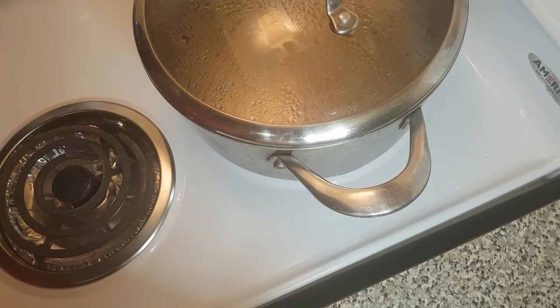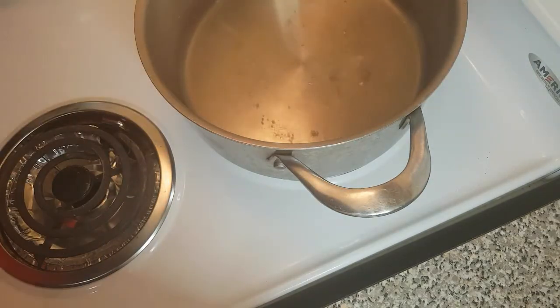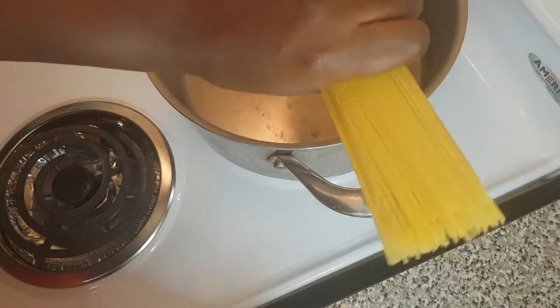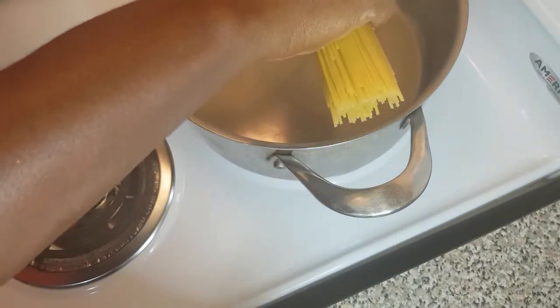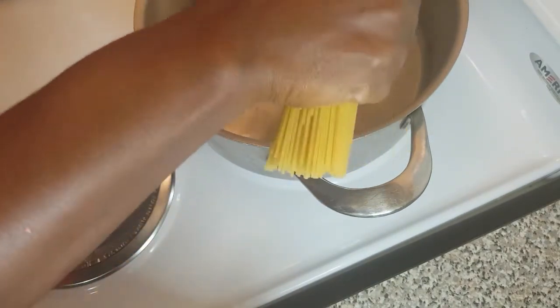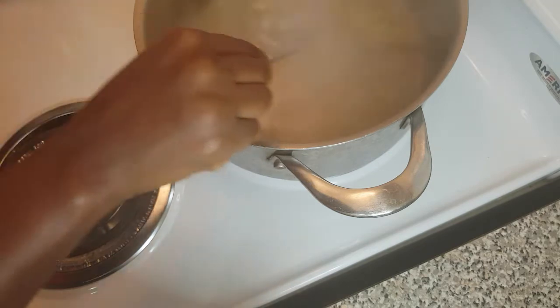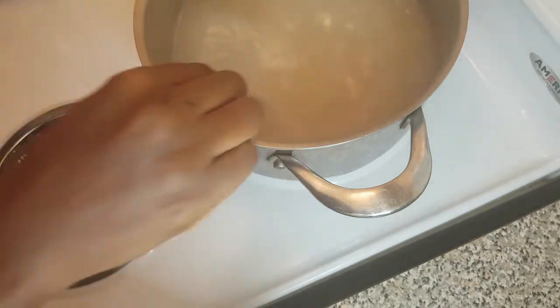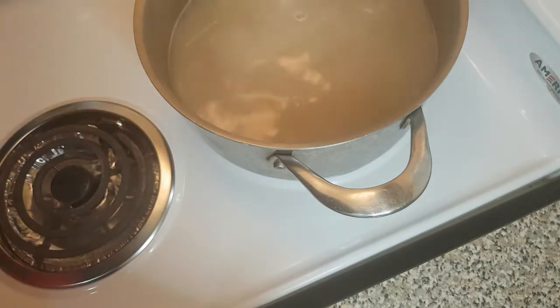The water for my pasta is almost ready — yep, it is ready. I'm going to use one handful of spaghetti. I'm going to break it in two so it's easier for my son to wrap around the fork, then add it to the pot and give it a quick stir. I'm going to leave that to boil for about 12 minutes.